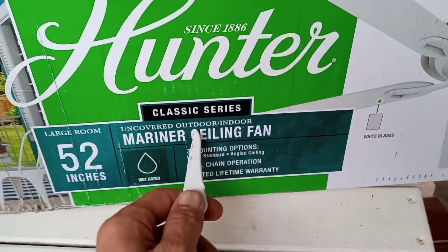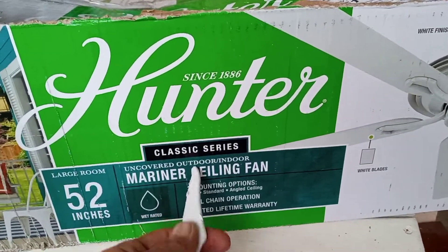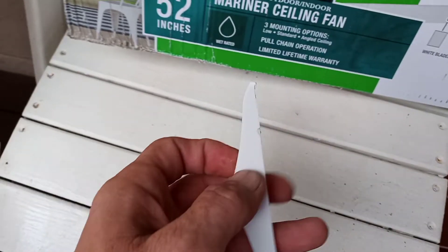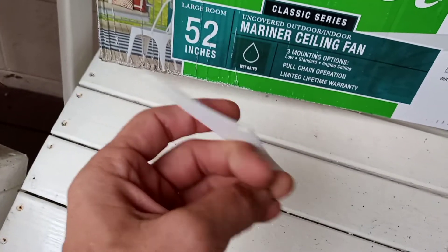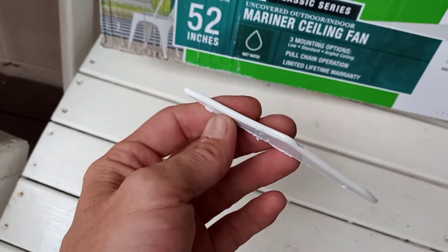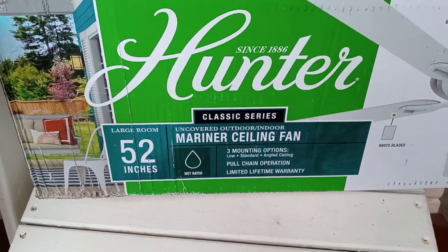All I saw was 'outdoor' and it was like a hundred dollars. Dad's ceiling fan wasn't working. He's asking me every other day for a fan and we kept kind of putting floor fans out, but they couldn't really compete with the wind. So I got this fan this weekend.